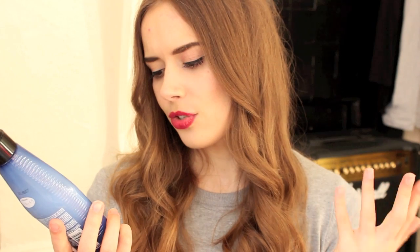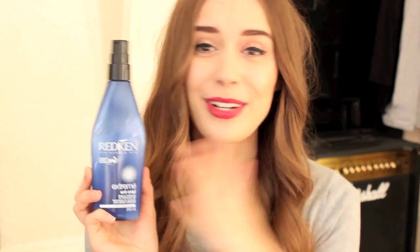After that I do a couple of pumps of the Redken Anti-Snap Extreme Leave-In Treatment for Distressed Hair. This smells amazing — someone said it smells like strawberry, but all I know is it smells beautiful. It does a really great job of protecting my hair from heat without having any straightening or curl-keeping qualities, which is great because it means I can do whatever I want with my hair. It's just a really great all-rounder for heat protection.